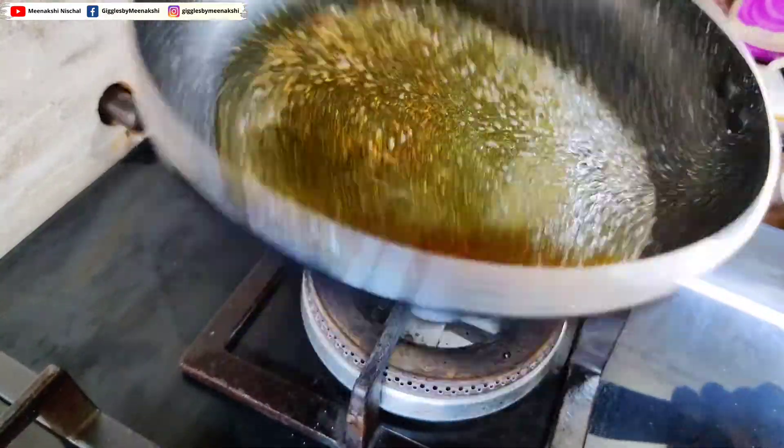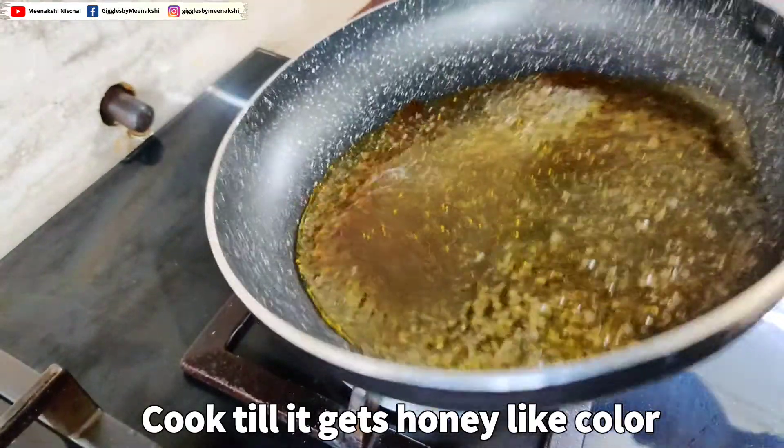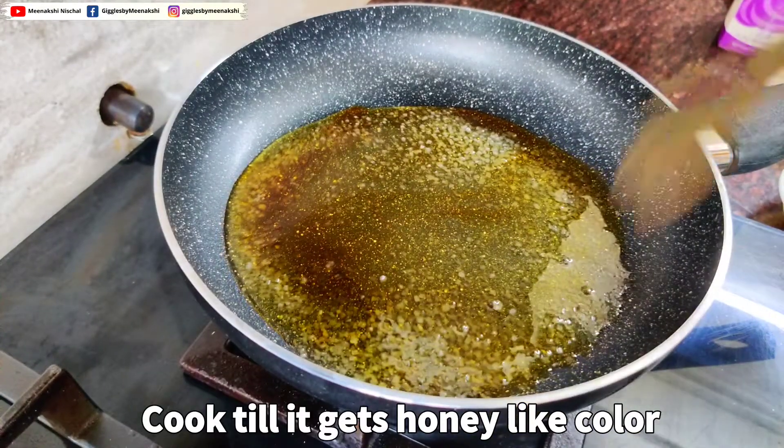As you can see, the sugar has melted. Just use a wooden spatula to stir.